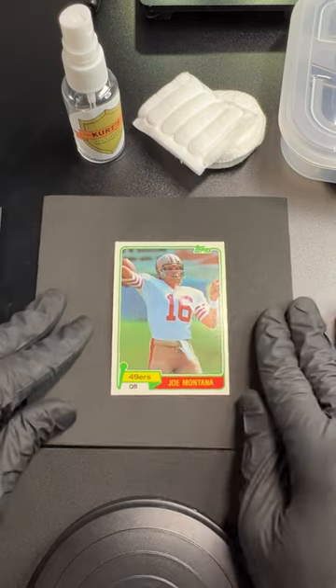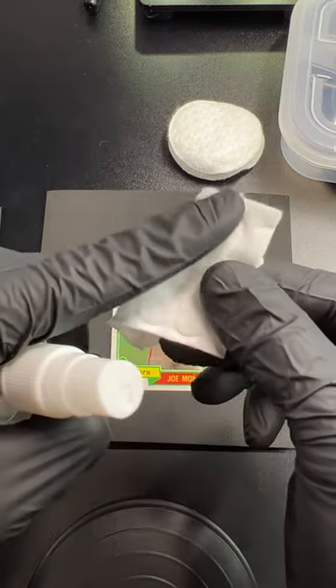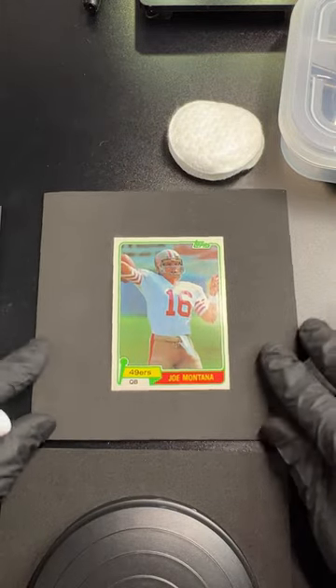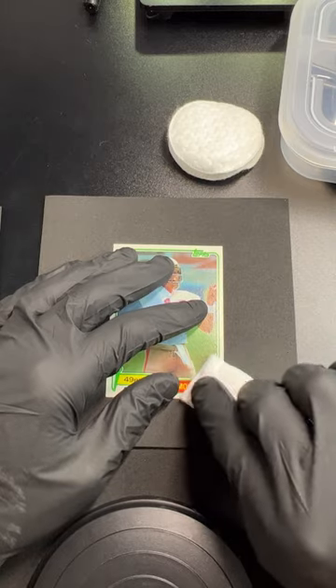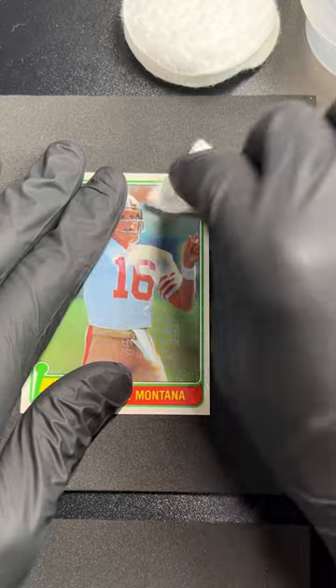I'm Kurt with Kurt's Card Care. We're going to use a little bit of cleaning spray — I call it restoration spray because I use it for a lot of things. I'm going to get a little bit of moisture from the spray and tap all four corners, front and back. That's all you need — a little bit of safe, clean moisture to bring this card back to life. Then I'll let it rest flat between a couple of plates without clipping it tight.